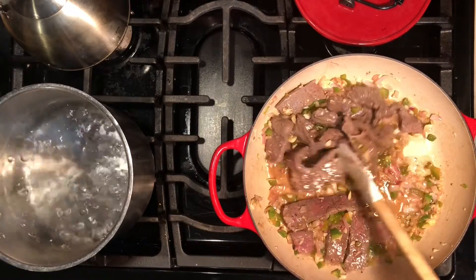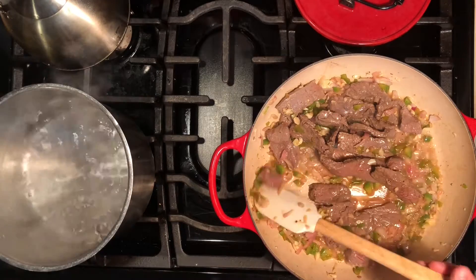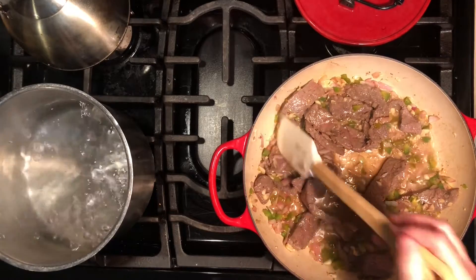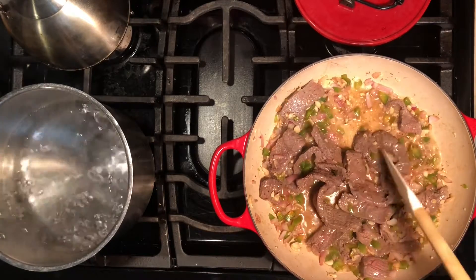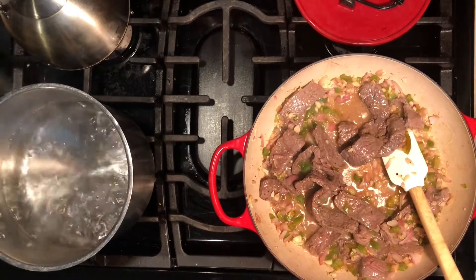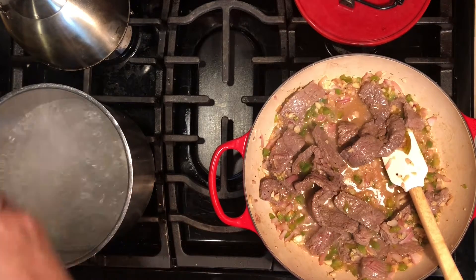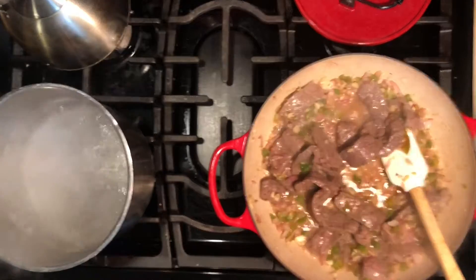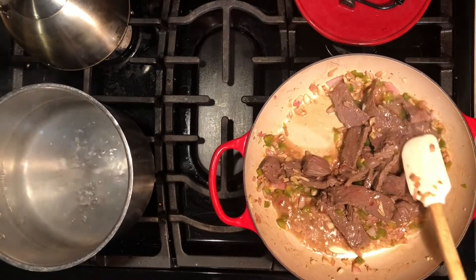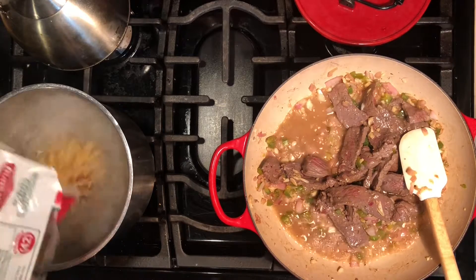Our water has boiled so we're ready to put our pasta in. We have wide egg noodles - you can get whichever kind you like. They're going to cook pretty fast, so this will all come together quickly. We always want to salt our water after it boils, not before. Salted water takes longer to boil than unsalted, so wait until after it boils. Now add the egg noodles to the pot.